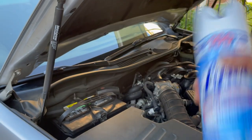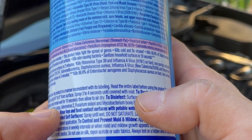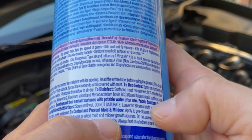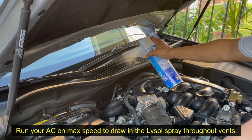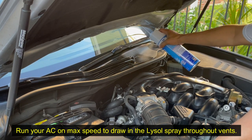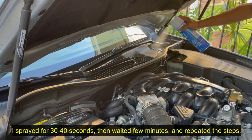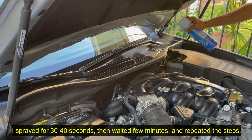According to the instructions, the Lysol spray can kill pretty much all germs in 30 seconds on contact — it says to leave it on wet for 30 seconds and then let it air dry for 10 minutes. Since the AC vents are in a closed space, I'm going to let it dry much longer than 10 minutes so I don't have to breathe in harsh chemicals. Now I'm going to spray the Lysol liberally through all the fresh air intake openings in the cowl. I spray for about 30 to 40 seconds and then let the AC blower circulate the Lysol throughout the AC vents for a couple of minutes, repeating the process three times to ensure thorough disinfection.